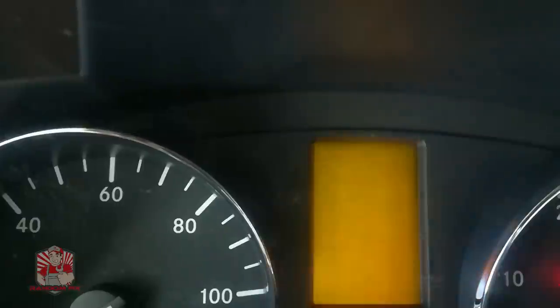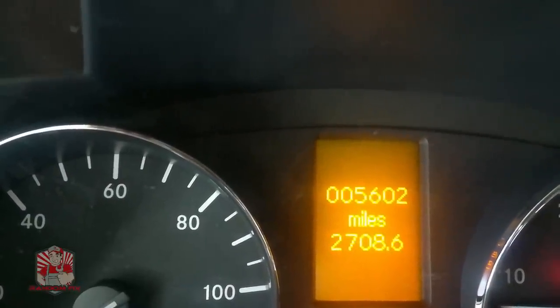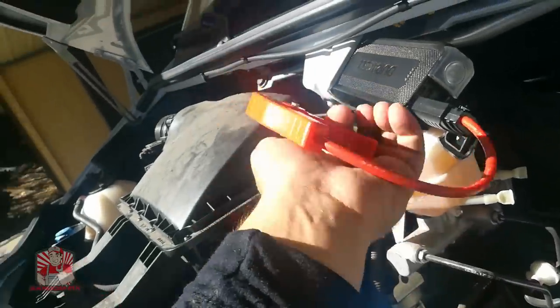We have dash lights. We're going to let the glow plugs warm up, and once they're warmed up we'll give it a crank. Yes! We got it started! Let's go ahead and disconnect everything now.